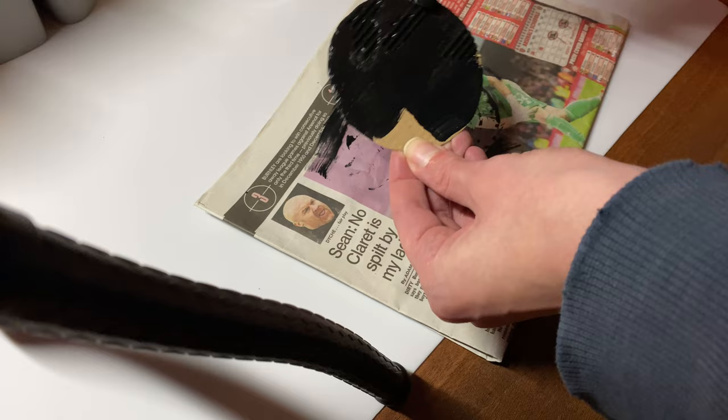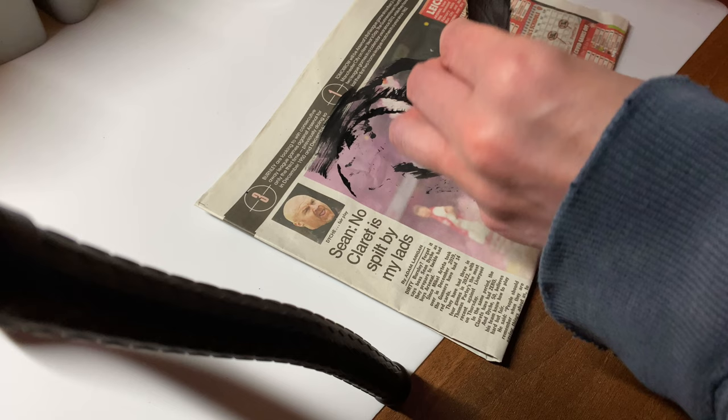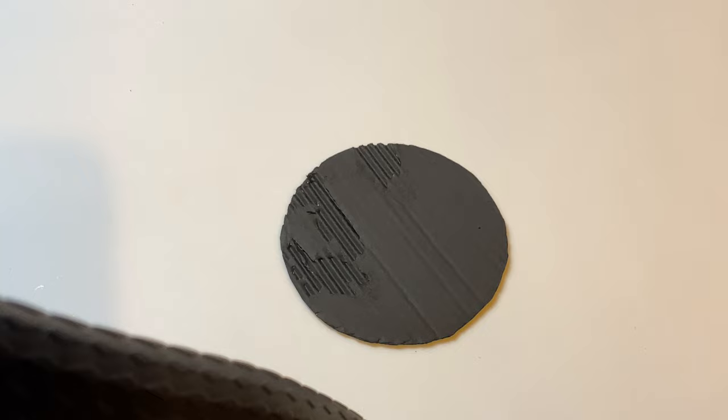I use black gesso or primer paint to paint the whole thing black. It's a really nice matte paint — it dries really well and really fast. If you're in the UK and you have a The Range store, it's cheapest there. Do not buy Windsor & Newton black gesso on Amazon — it's way more expensive for UK buyers. I'm not sure about the USA or other countries.